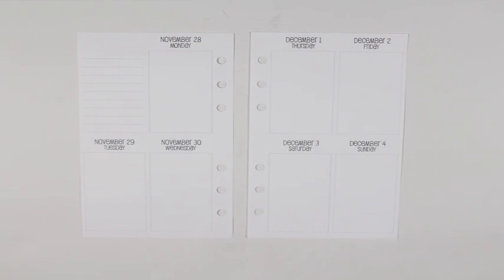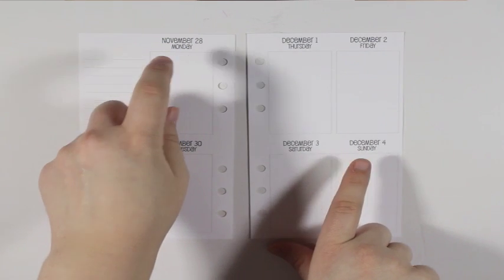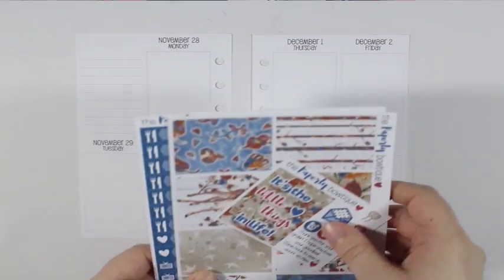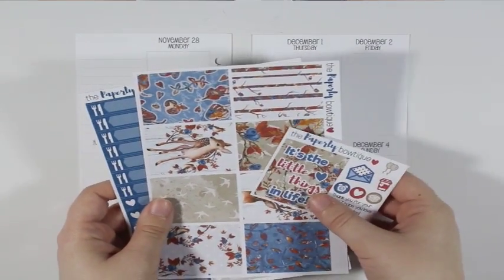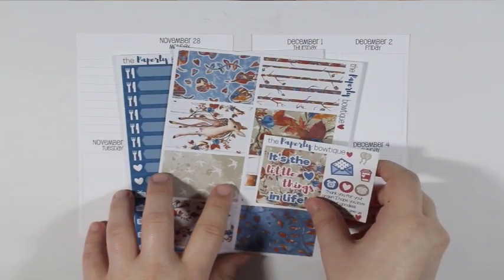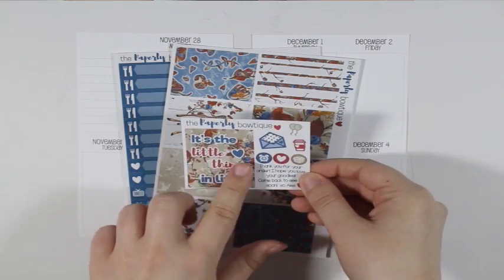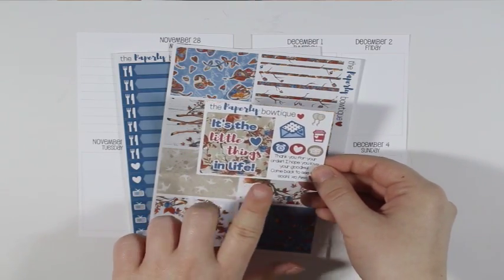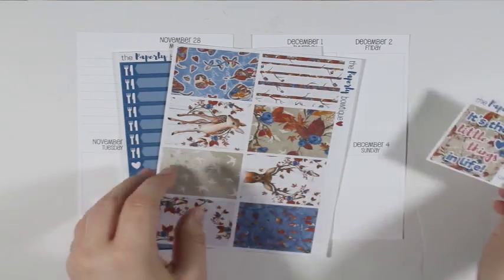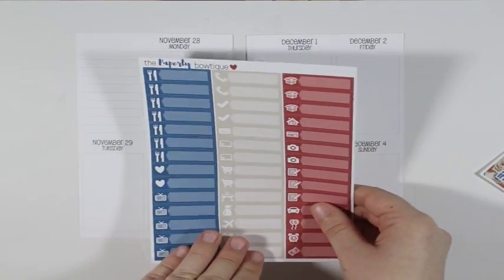Hey y'all, I'm here today with another plan with me from November 8th to December 4th in my So Much Crafting inserts. I will be using these couple pages from the Paperly Boutique's Fawn Fairy Tale collection. I have the sampler that came with this order because the quilt box on here matches the kit. I brought this out and then I just have the full boxes and the little things.